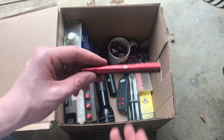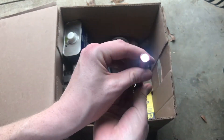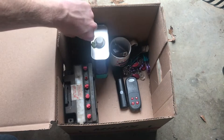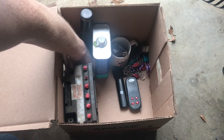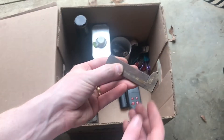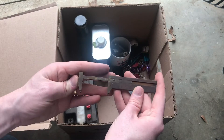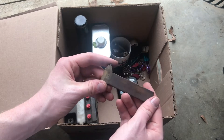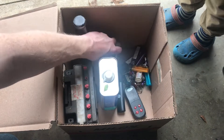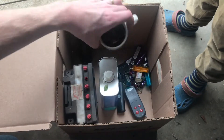This is a good item — this is a Streamlight Stylus Pro, and it works. Streamlight is a good brand of flashlight. Let's see — we've got a bunch of lighters in there. Oh, it's a little slide caliper there. Nice, cool vintage tool. Some more costume jewelry. A bunch of lighters. And in there, a bunch of real crusty-looking change.